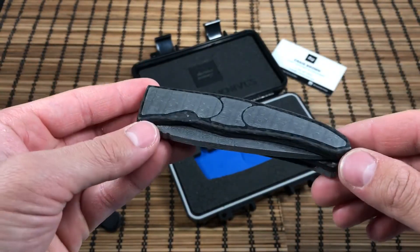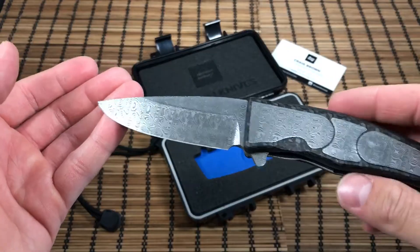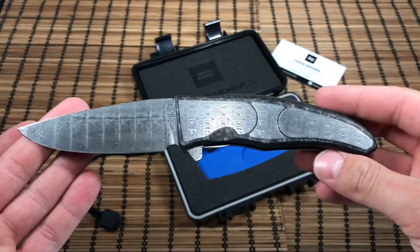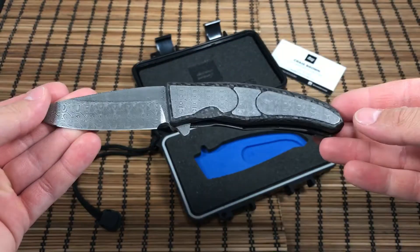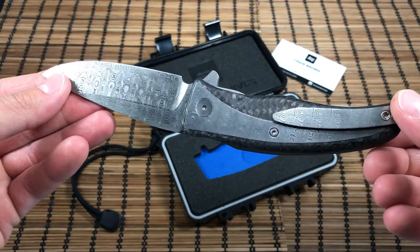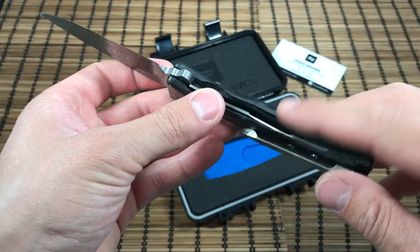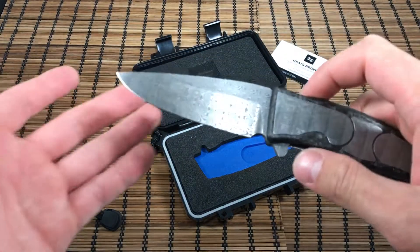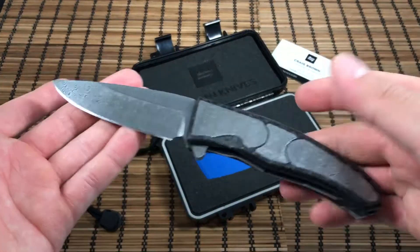This is a ladder Damascus by Damasteel. One request I had was that the inserts and blade all be cut out together, so that the pattern would translate across all the inserts and the blade — and he did a fantastic job. The lock bar is stainless steel, so you're not going to get any lock stick.